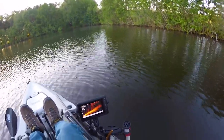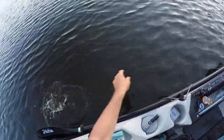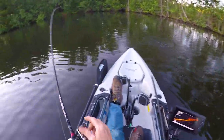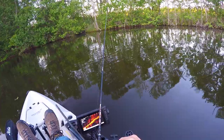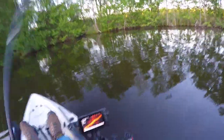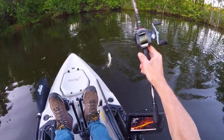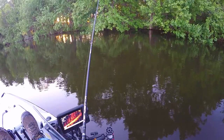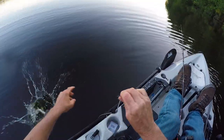There we go! Little guy's got some fight to him. Them yellow flies done found me.